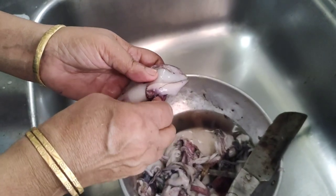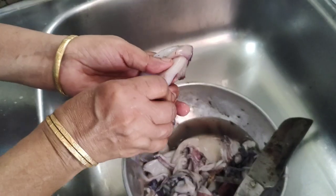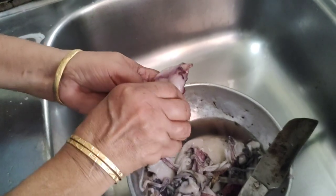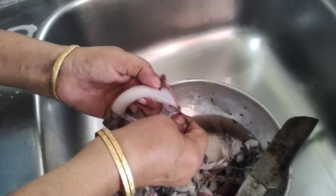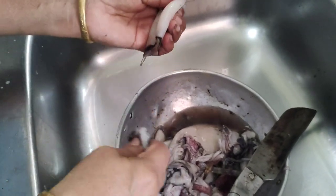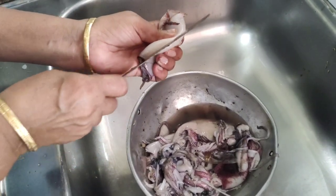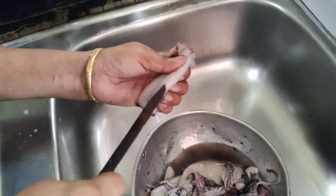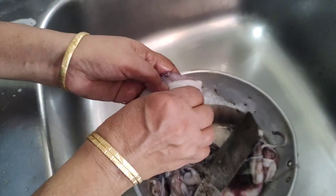I will mix the leaves with a spoon. I will mix the leaves and add the leaves. With the leaves, we will mix the leaves. Cut the pieces in the surface. Clean the pieces in the surface.